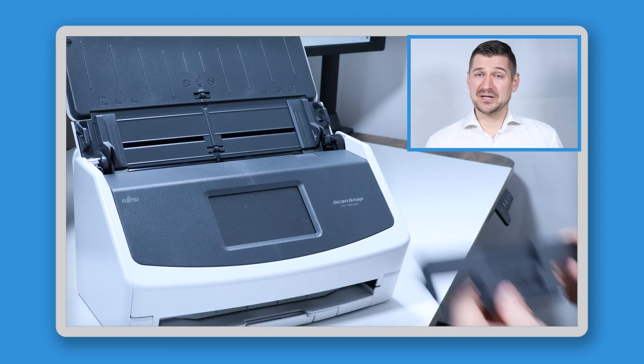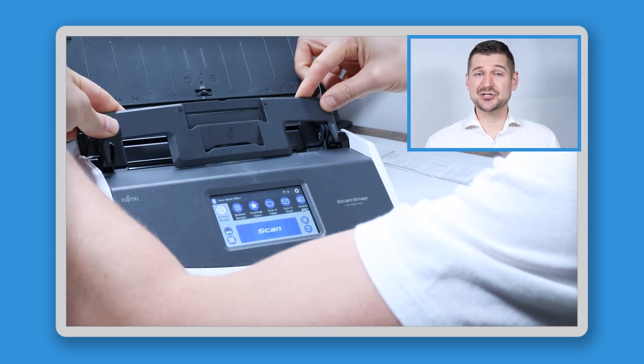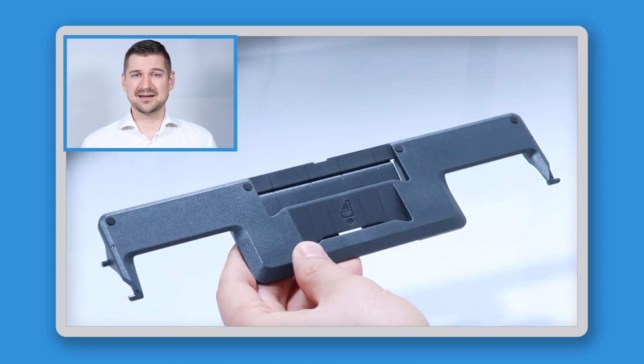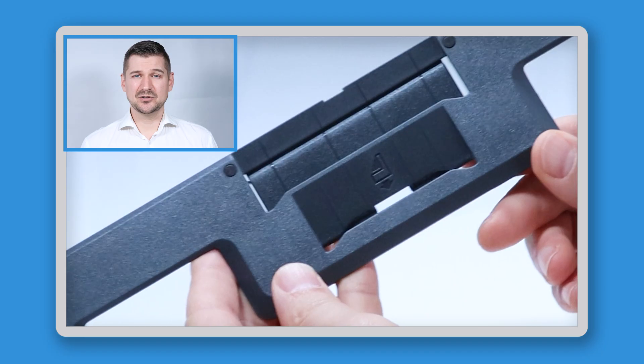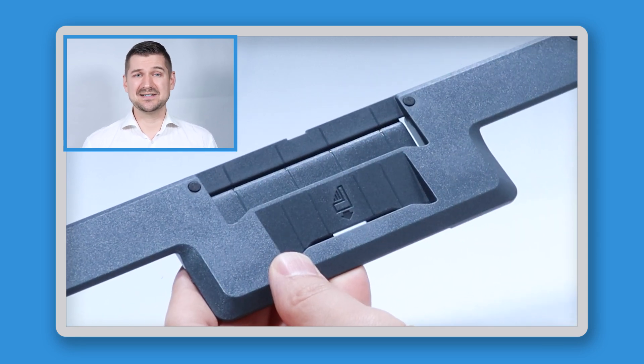So how do we install the receipt guide? Because the receipt guide is made out of a single piece of plastic, you actually need to gently bend it to get it into place. Start by ensuring that you have the right side of the guide facing up. If you look closely, you'll see these four round pads on the guide. Orient these pads so that they're facing towards the top of the scanner. You'll also see this small receipt image with an arrow. Ensure that the arrow is facing down.